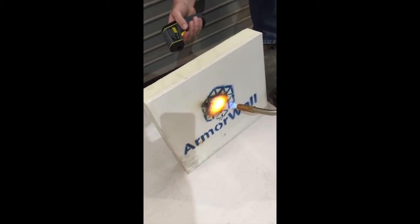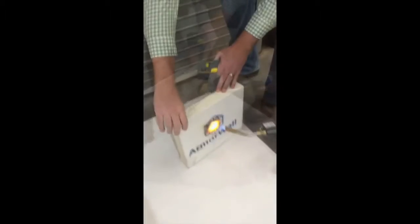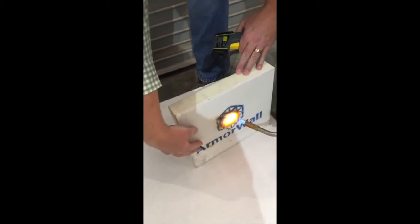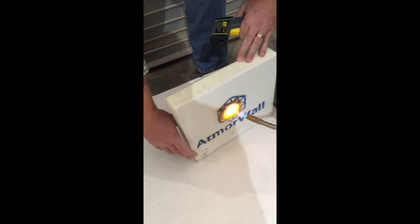We'll go to the back side of the panel. The back side directly behind the flame — it's 70 degrees, has not changed. No thermal transfer. There's a little bit of heat coming off the flames with the bounce back, but I can still grab the board. Board's not hot — back of the board still 70 degrees.